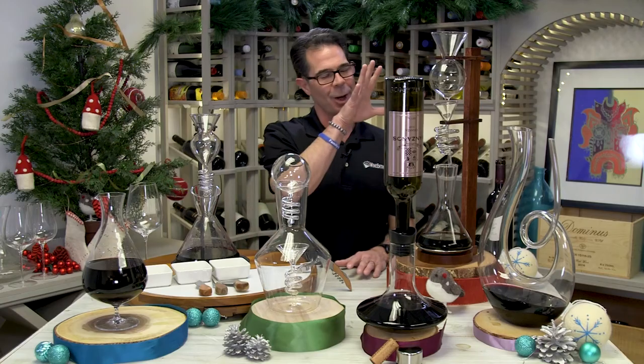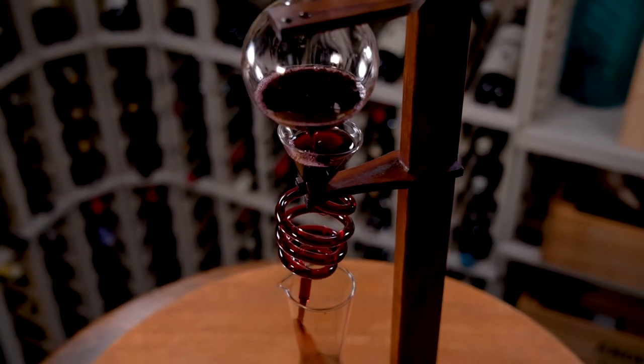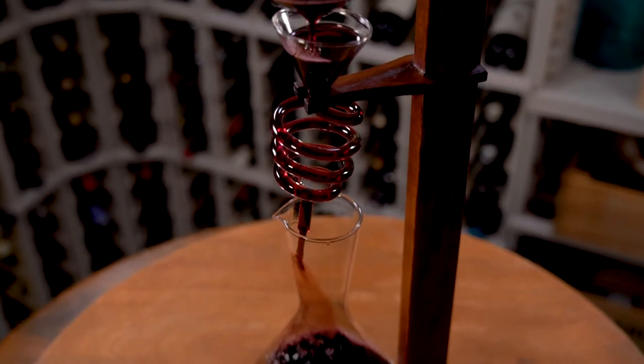Back again this year is our ever-popular Wine Tower Decanting Set. This just makes for a spectacular showcase wine decanting experience anywhere you decide to put it in your home.